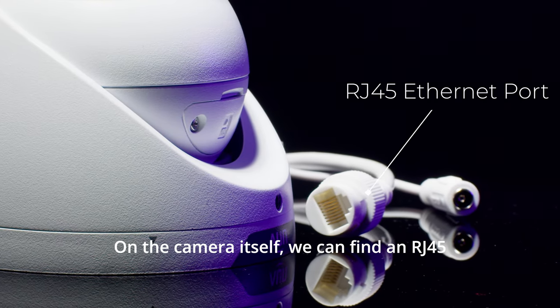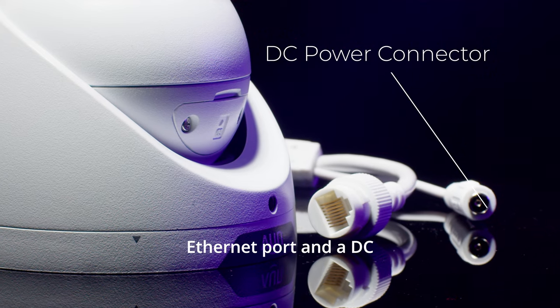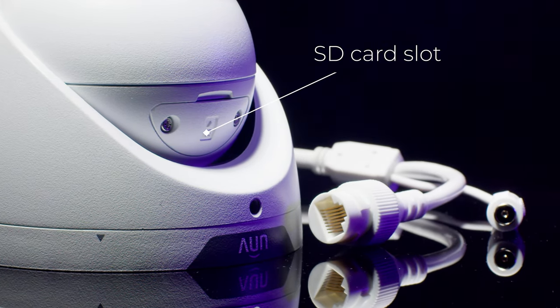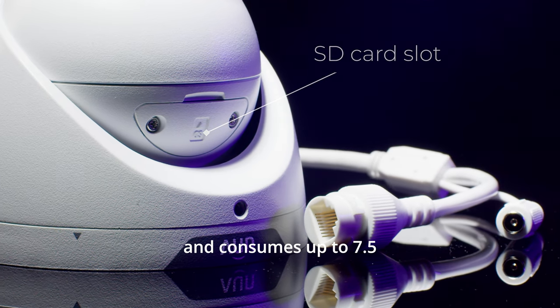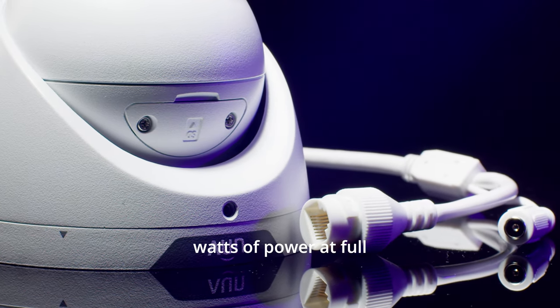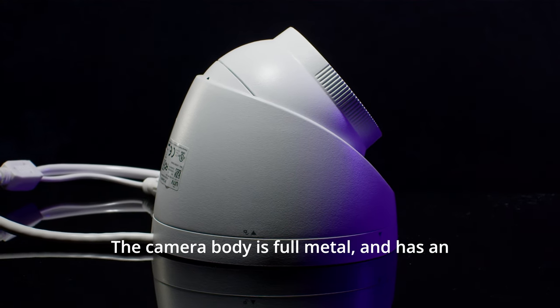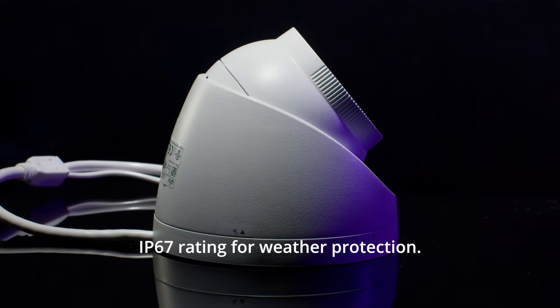On the camera itself, we can find an RJ45 Ethernet port and a DC power connector, which accepts 12V input. The camera can also be powered via PoE, and consumes up to 7.5 watts of power at full brightness. The camera body is full metal.